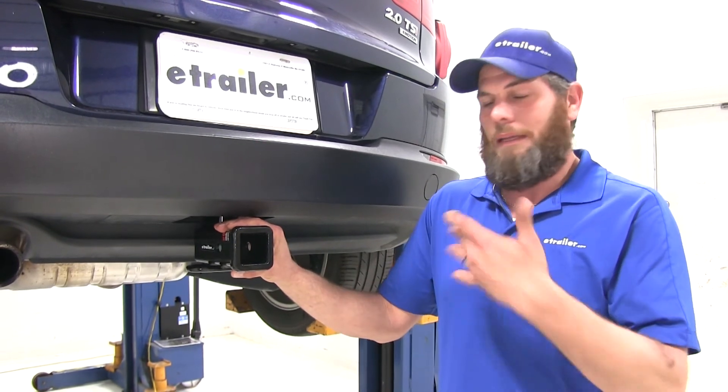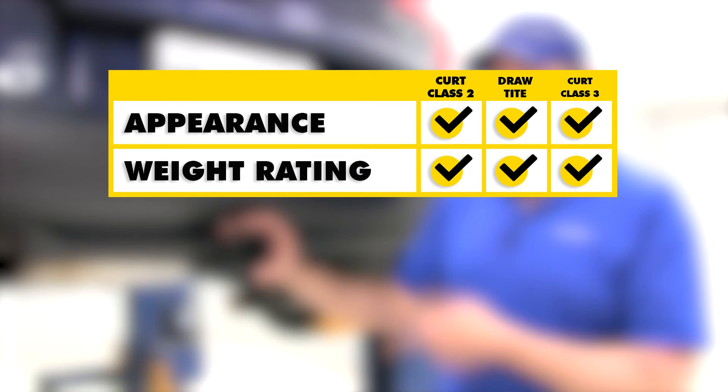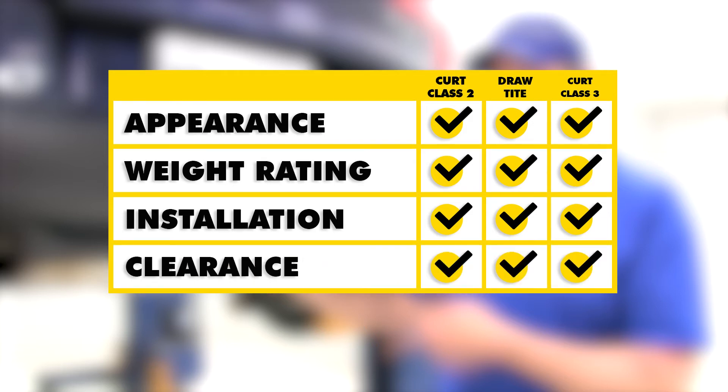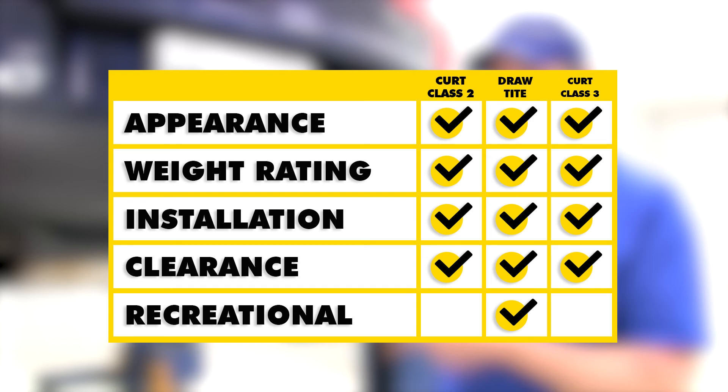The Class IIIs are more versatile — I would pick one of those unless I already had Class II accessories. Appearance is going to be essentially identical, with the exception of the Class II being a little smaller and a slight difference in the reinforcement collars, but that's a personal preference. Weight ratings are identical, so regardless of which one you choose to tow with, they're going to perform the same. Installation is also identical, and clearances are all the same. For recreational use with cargo carriers and bike racks, the Draw-Tite is the way to go, simply because we don't have to worry about the stabilization strap that Curt recommends.